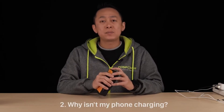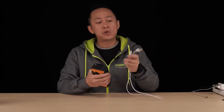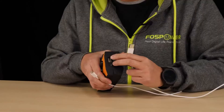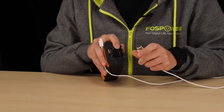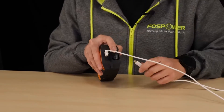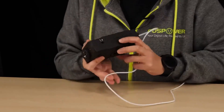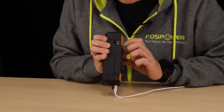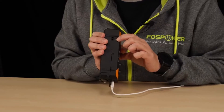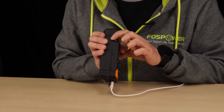Question number two: why isn't my phone charging even after I plug in the cable? When you plug in the cable, make sure you choose the right cable. Second, make sure it's plugged into the right direction — this is the port that charges your phone or your devices. After that, you need to go to the underside of the unit and make sure that it's switched to the very bottom position, which shows the lightning and the phone symbol. Once you switch that, then you're good to go.